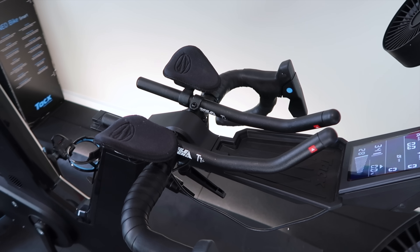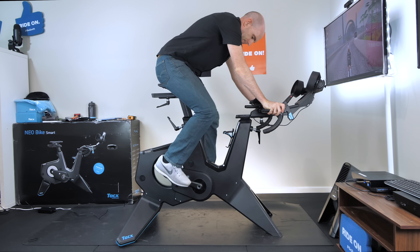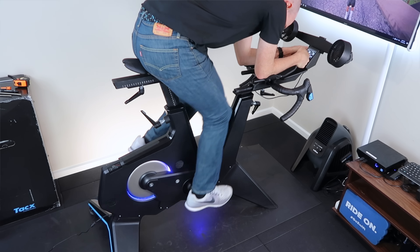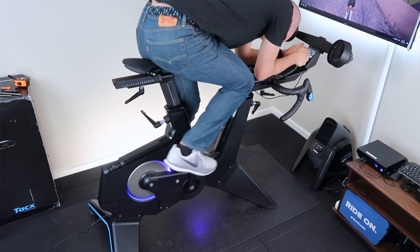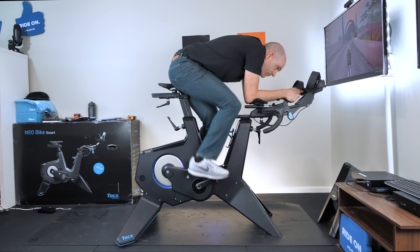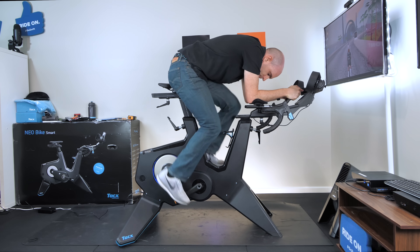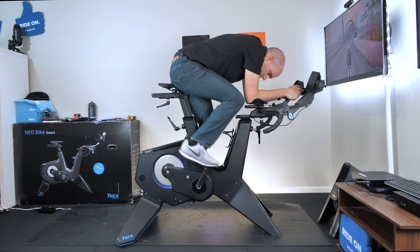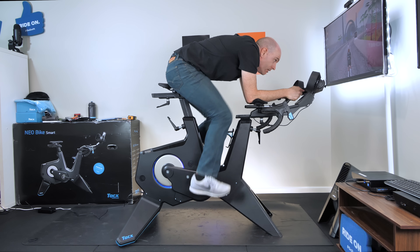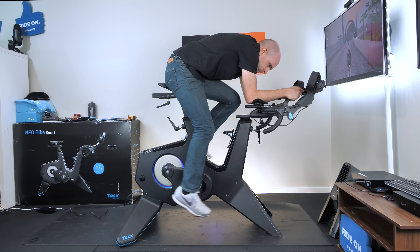Tacx don't currently have any options for blips or electronic gear changes on the bar ends, so it'll just be clip-ons with gear changes on the outside levers. Into the TT position and it is nailed — it's the position I've used for years outdoors. I'm looking forward to kitting up and getting a few sessions dialed in in this position.